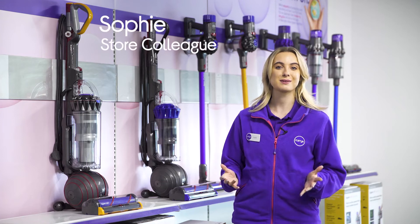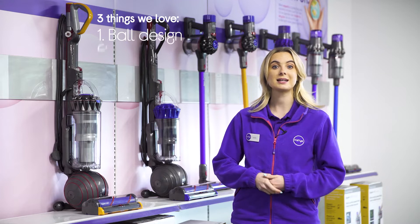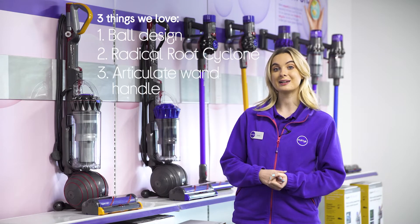Hey it's Sophie and here's three things we love about this Dyson vacuum cleaner. It easily manoeuvres around obstacles, deep cleans all types of flooring and it can clean up hard to reach spaces.